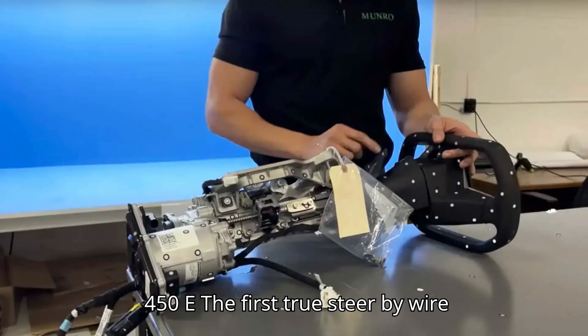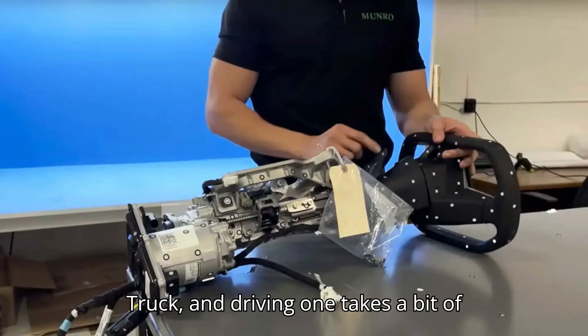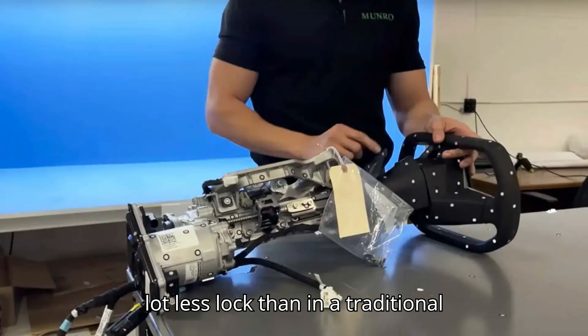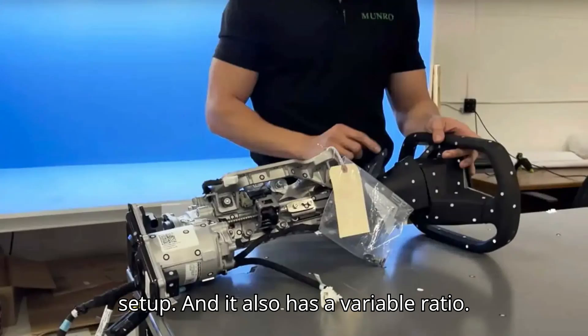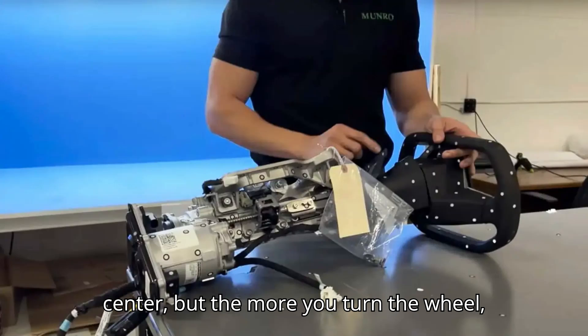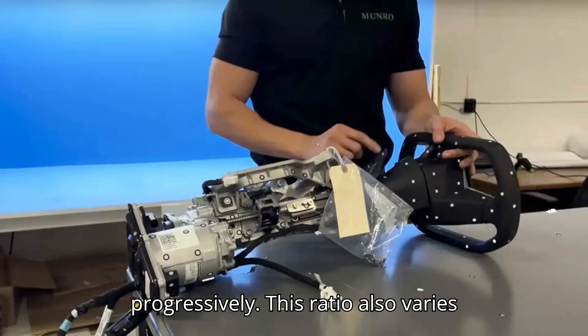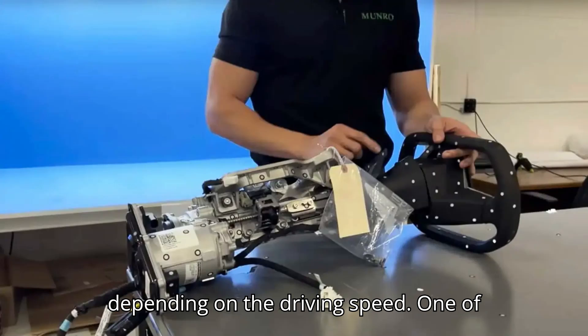The first true steer-by-wire production vehicle is the Tesla Cybertruck, and driving one takes a bit of getting used to since you have to apply a lot less lock than in a traditional setup, and it also has a variable ratio. This means it's not very sensitive off-center, but the more you turn the wheel, the lock you apply increases progressively. This ratio also varies depending on the driving speed.